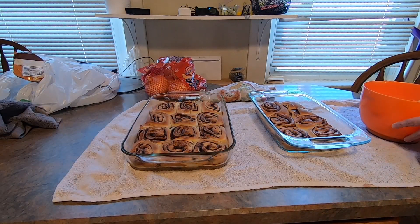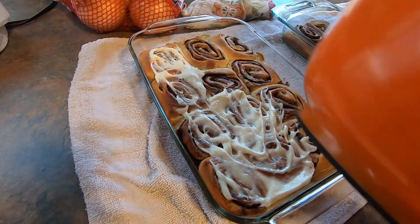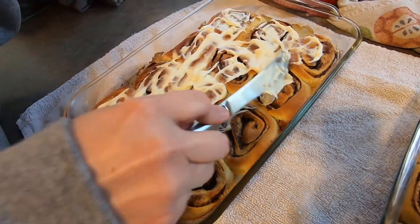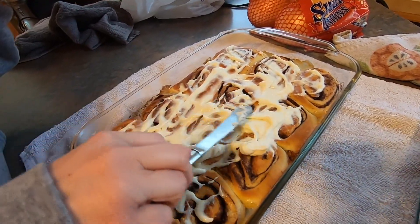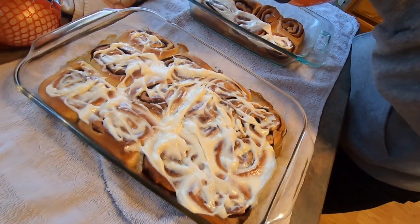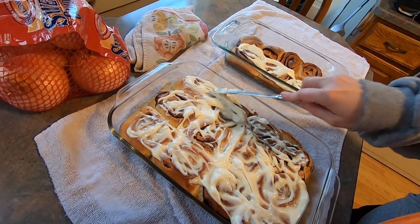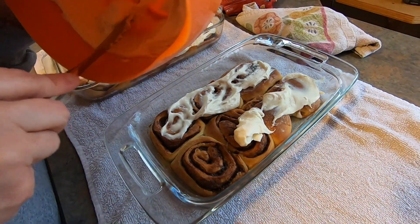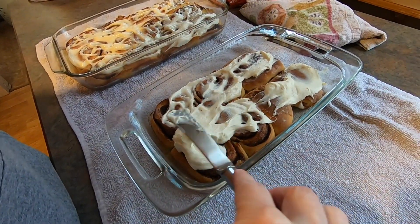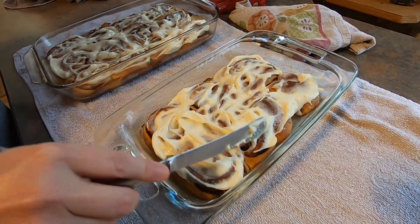Holy moly, this makes a ton of icing! This is cream cheese icing so it's a little thicker than if I would have just used powdered sugar, vanilla, and milk. We like lots of icing around here.